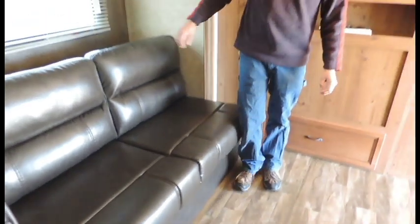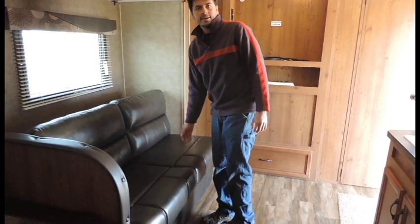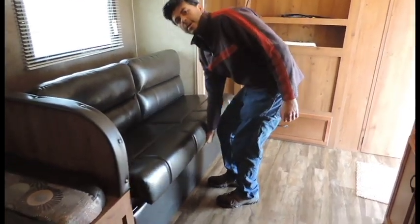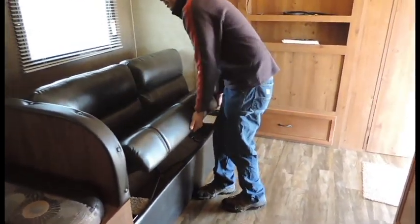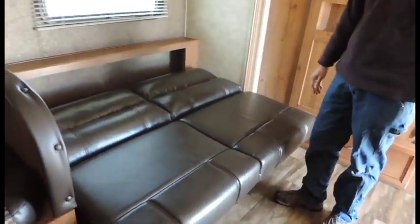For your relaxing area, you've got your small couch right here, which also turns into a bed. This is called a jackknife. What you want to do is take and pick up the bottom cushion, lift it up, pull it straight out. Now you've got another small sleeping area.